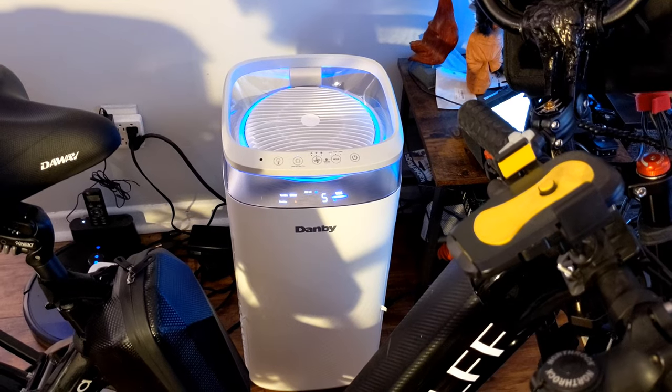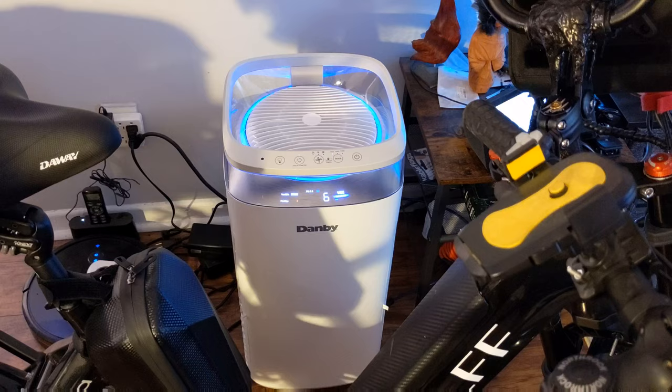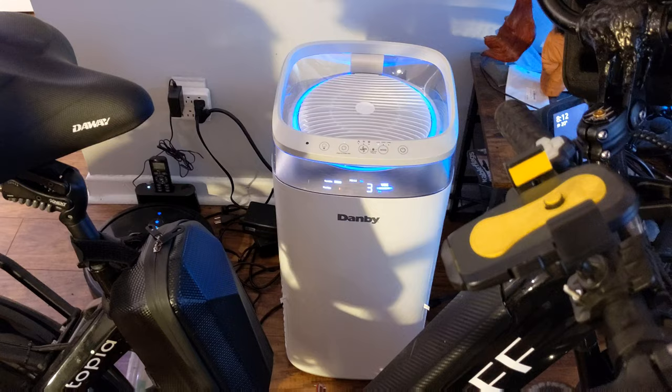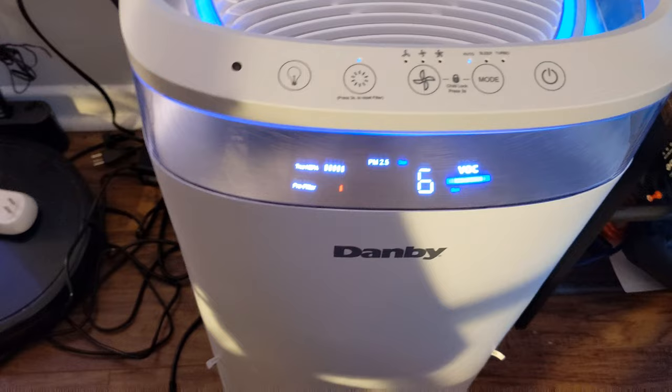Hi there, this is Kenneth B, and you're watching Blue Collar Guy. This is just an update on the Danby air purifier. I'm giving it a short update because if you notice on the screen, it says this little red dot down there, and it's telling me that I need to clean my pre-filter.